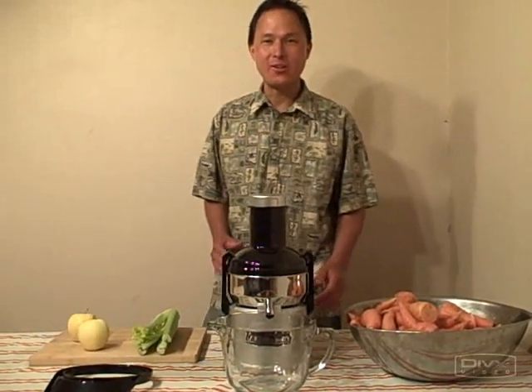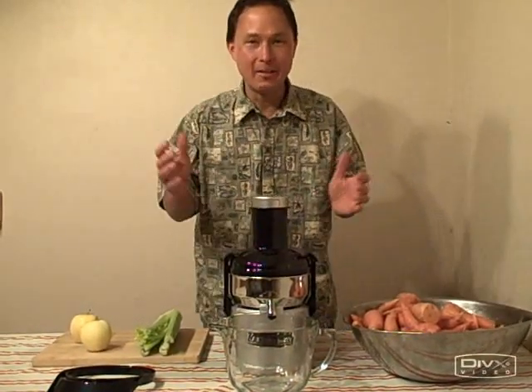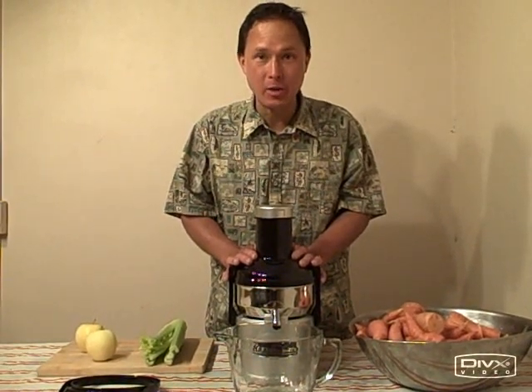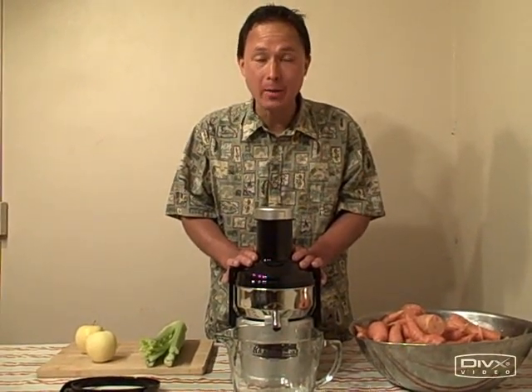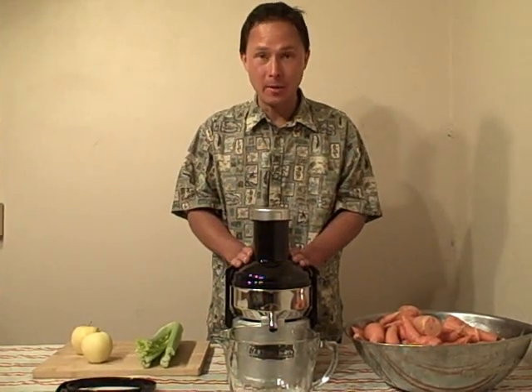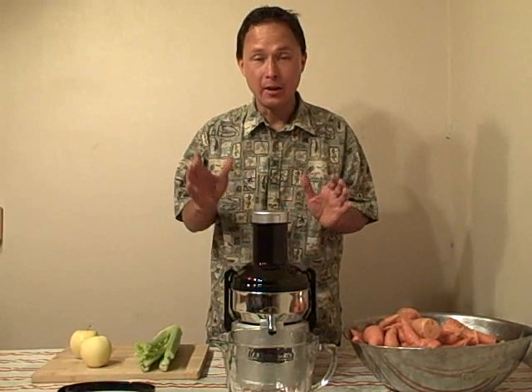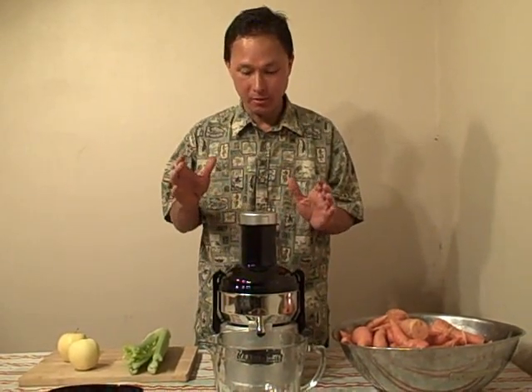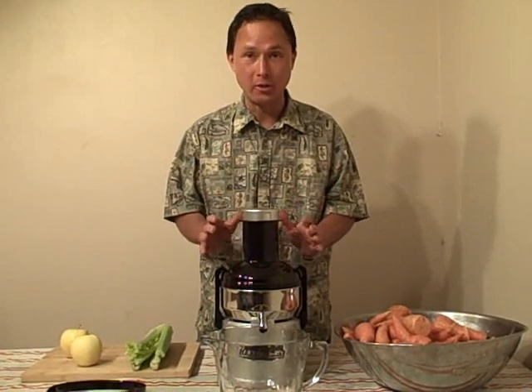This is John Kohler with DiscountJuicers.com. Today I have a very special treat for you. We have the Omega BMJ330, or Omega Big Mouth Juicer. I did do previous videos on the Omega Big Mouth Juicer, but I thought I'd come back and revisit it. I want to tell you more about it. It's a really good juicer.